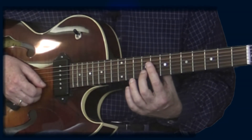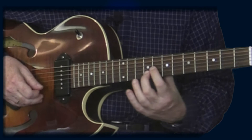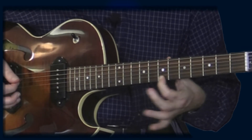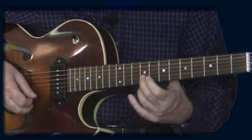So this is the basic four-measure theme. The second time around it's identical except for one note — we're playing the same phrase over the four-chord. In this case it's over a D-flat 7, and that's the note that changes. Then we're back over the one-chord. For the last four measures, it's identical to the first time we played it.